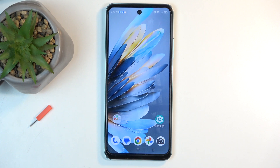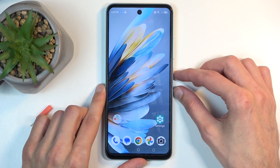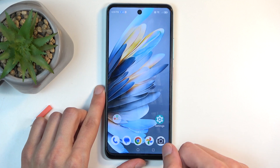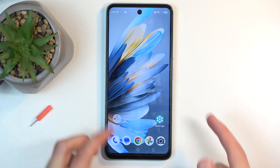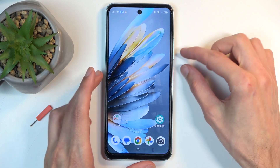To get started, you will want to open up content that you wish to capture. I'll be using the home screen as an example — it's already open and visible on my screen. Just make sure that what you want to capture is visible on your screen, and from there hold the power button and volume down at the same time.